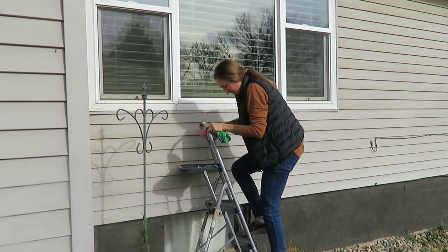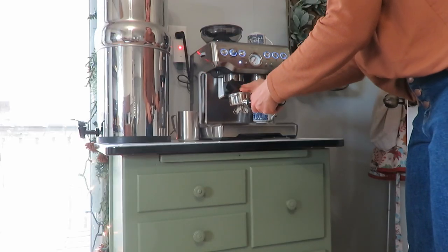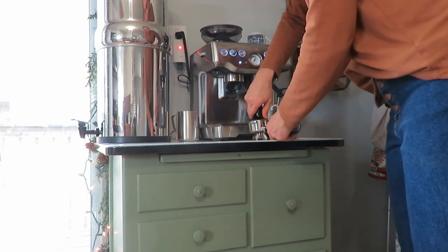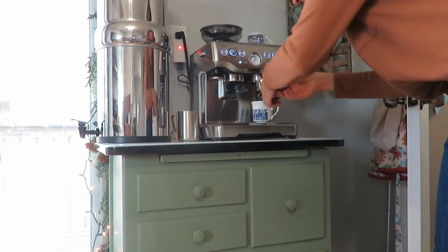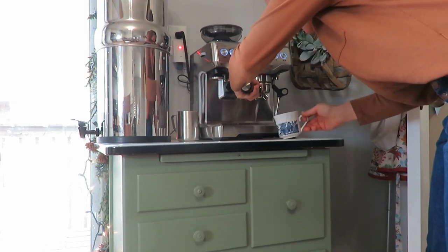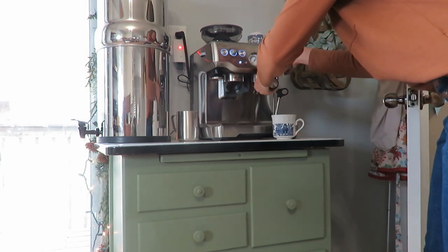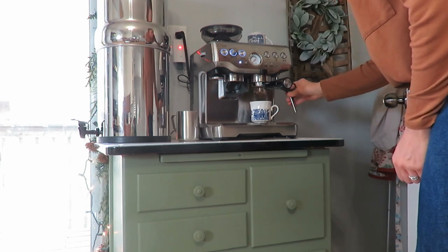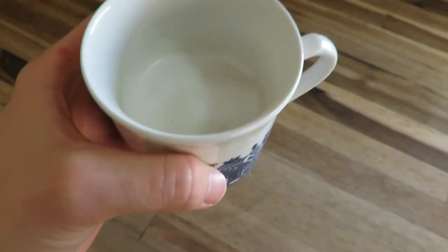Oh boy, were they disgusting! But after a good time of work outdoors, it's time to have an espresso break. I am loving using our espresso machine — it has been such a treat. We just feel blessed that we are able to have this and enjoy a little bit of a latte.